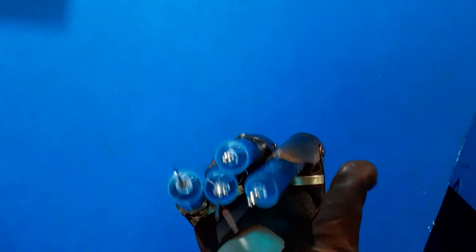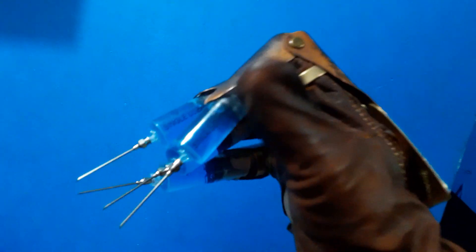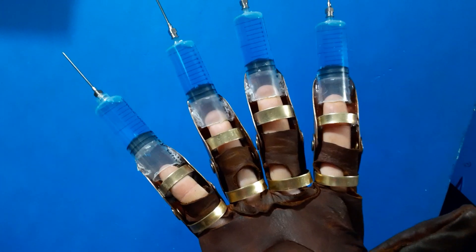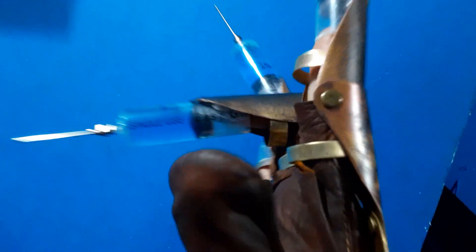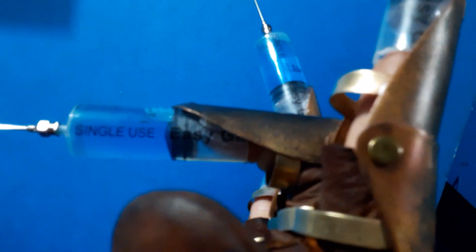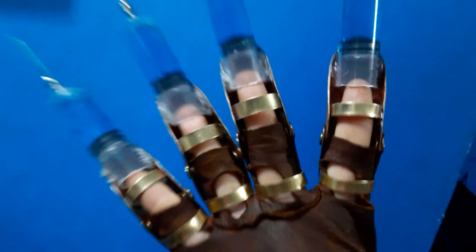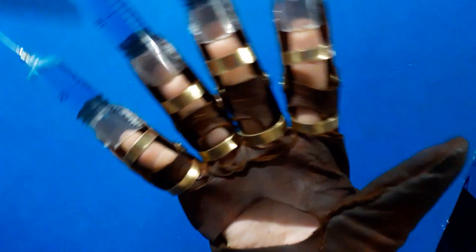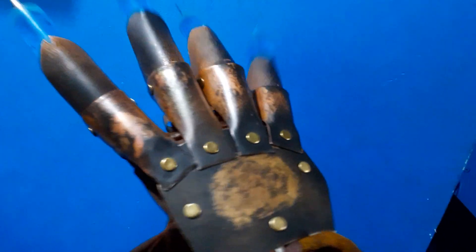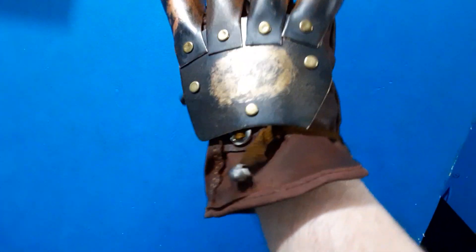This glove wears kind of funky on my hand the way I made it. Sometimes your finger might try to hit the plunger — don't be pushing the plunger. Just a little warning. I think you said this was mainly going to be for display though, not a main wearer, so not too worried about it.